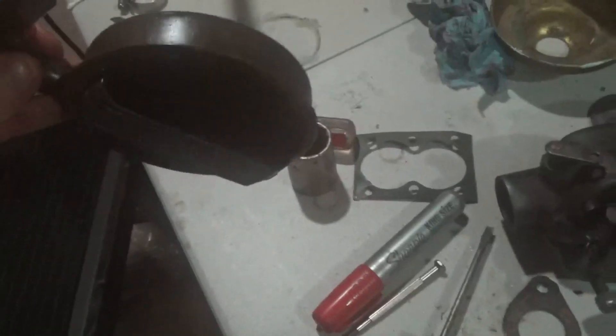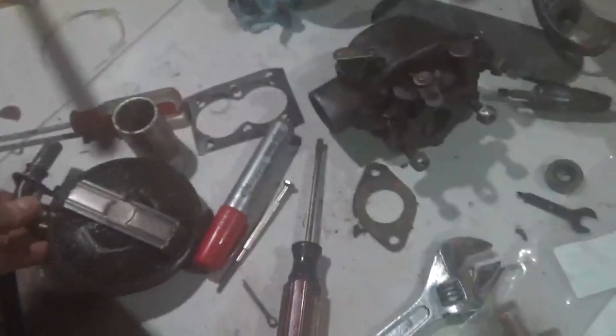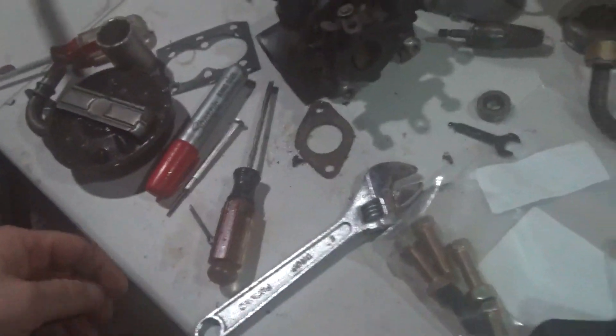I'm getting the oil pump back together. What surprised me when I got this apart was just how clean and clear it was.